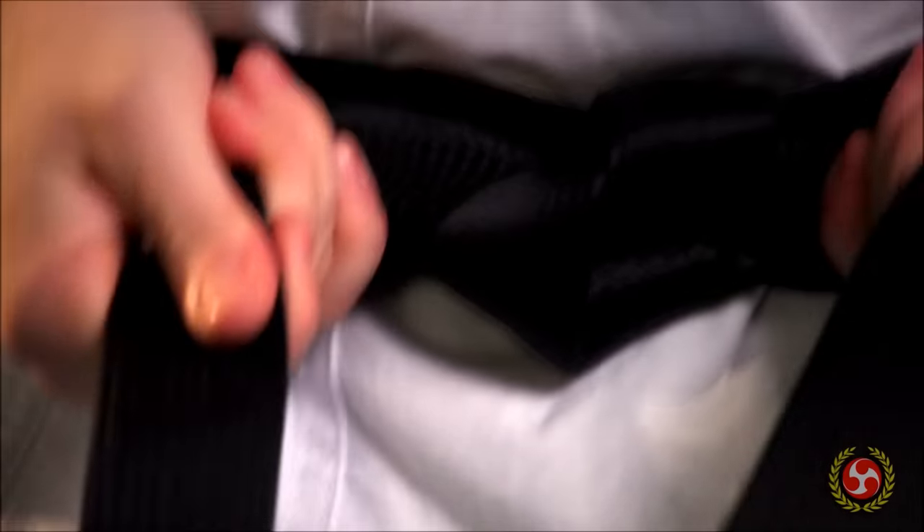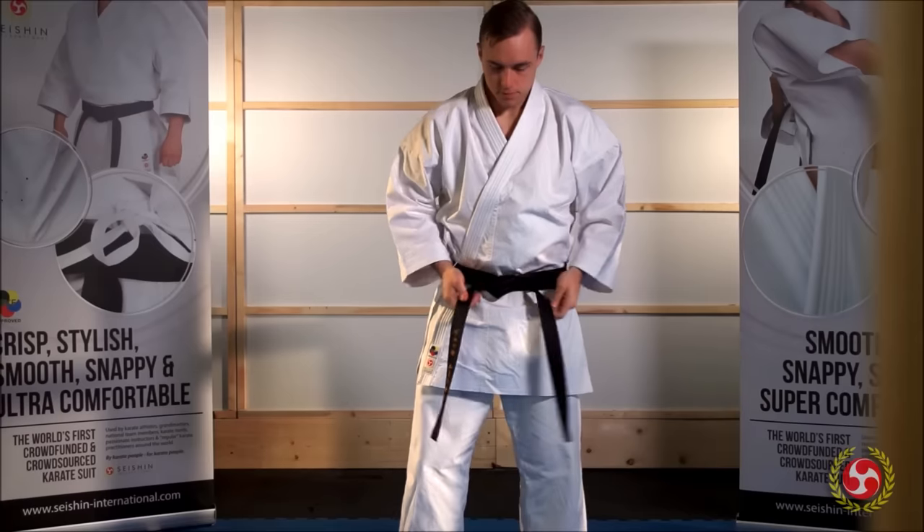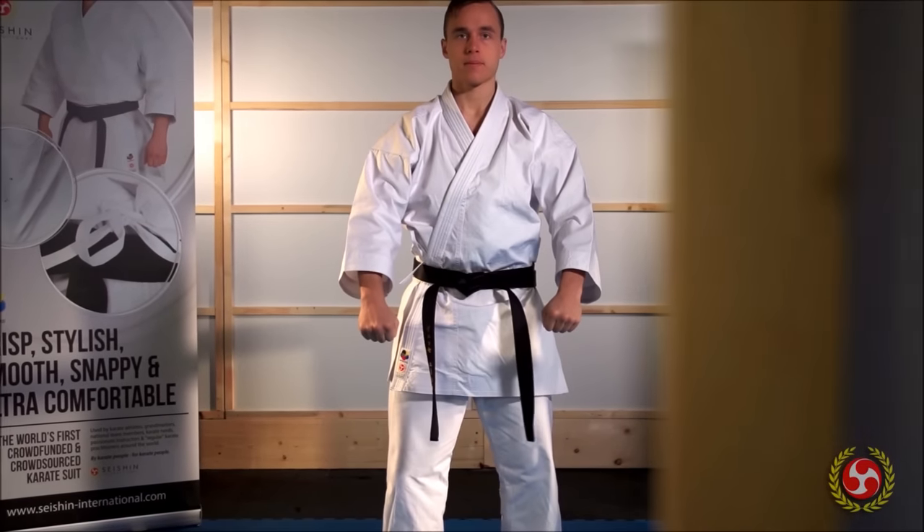Finally, make sure all the ends hang evenly. That's how you tie your karate belt correctly. Good luck.